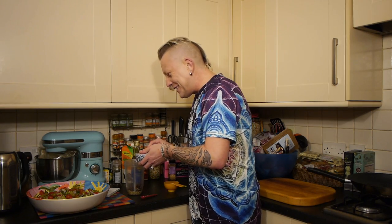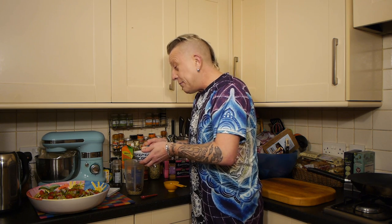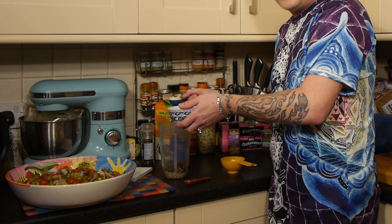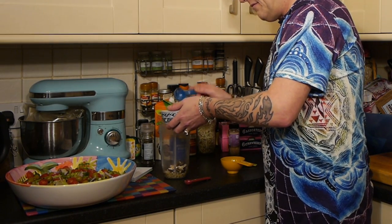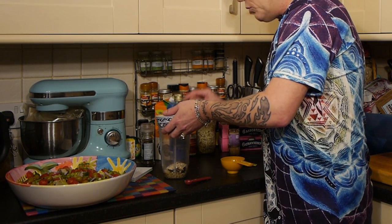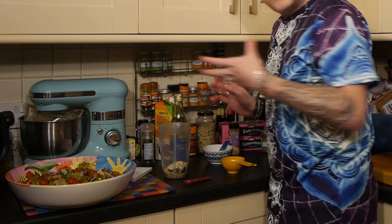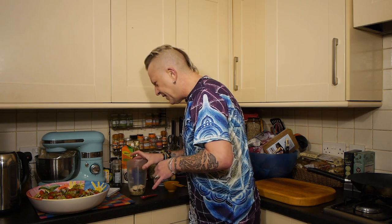Three tablespoons of rolled oats — I've opened a packet of Quaker original porridge, those single packs you do in the microwave. These add thickness and viscosity to the dressing.